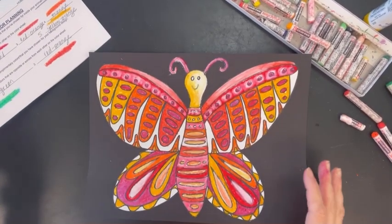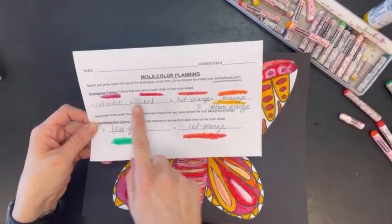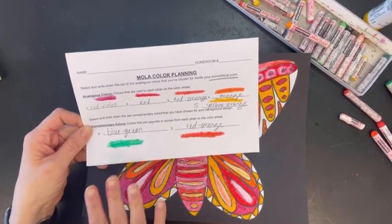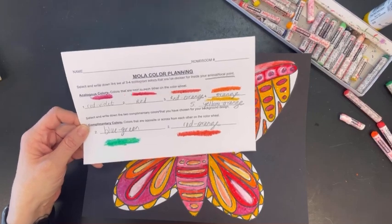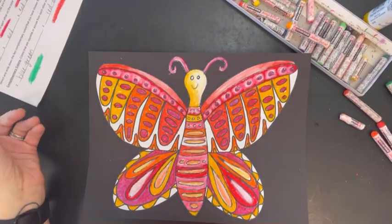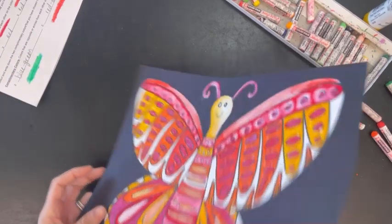Now that I've colored my butterfly in with my analogous colors — remember, those are neighbors on the color wheel — I'm now ready to do my complementary colors: blue-green and red-orange, that I selected for around my design.